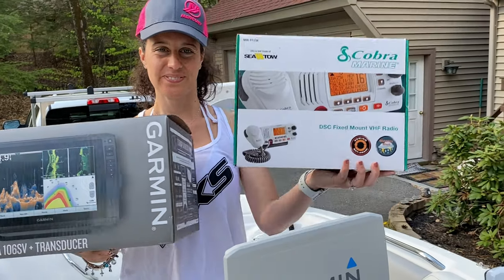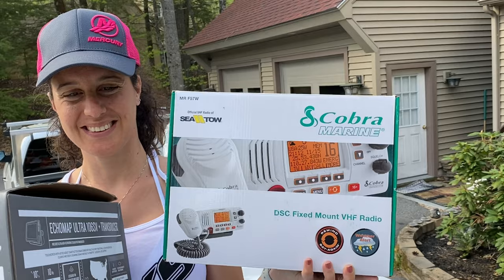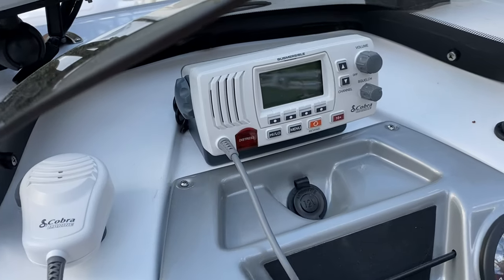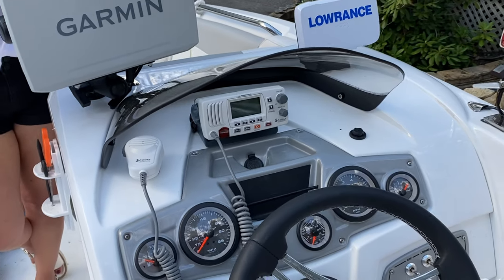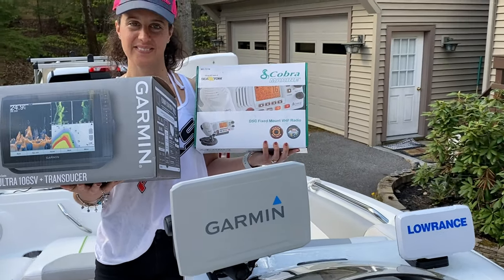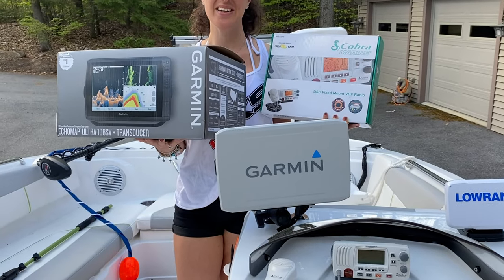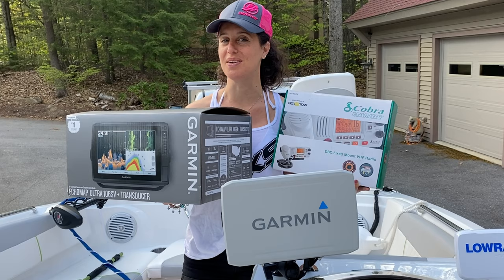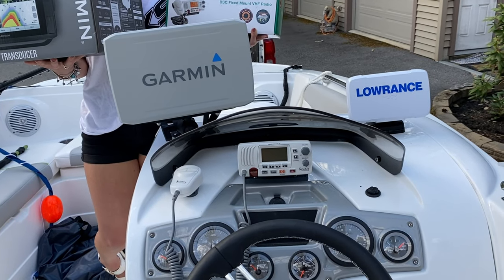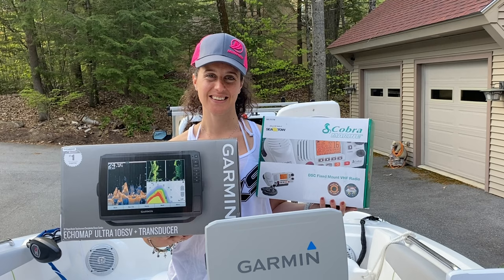In case we get into saltwater conditions we also wanted the Cobra Marine DSC fixed mount VHF radio, and they did a great job mounting that. Hats off to the people at the Manchester Pro Bass Shops — the Tracker service group, the manager, the mechanics — all those guys were really great about working on this and getting us hooked up with these electronics. They did a great job in a very timely manner. We're also going to show you later how we upgraded the power side from the battery bank — we're now at four batteries.